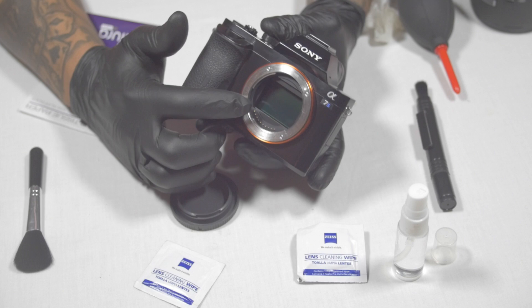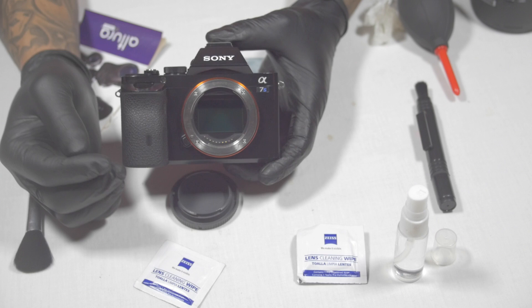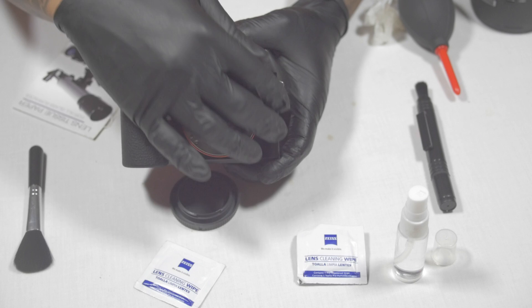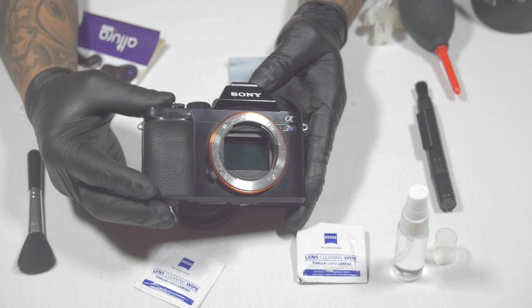This is a very, very sensitive and delicate part of your camera. Do not go crazy putting any type of material in here to clean it. I repeat — do not go crazy using any type of material to clean that mirror in there, because if you ruin that mirror and scratch the surface you pretty much ruin the camera.